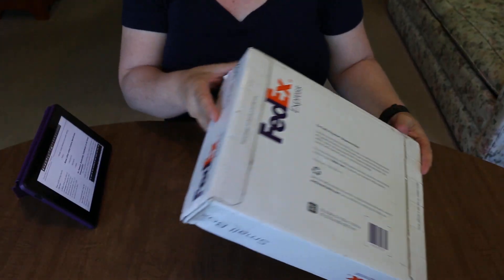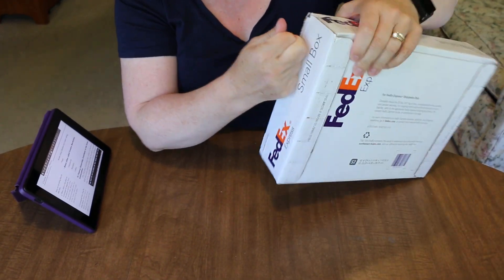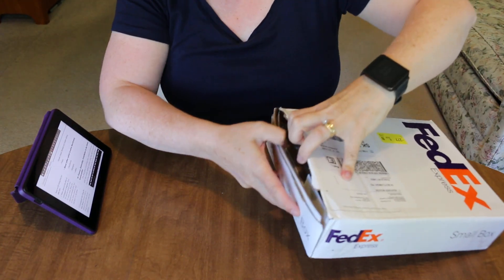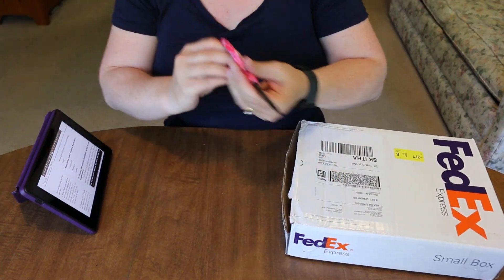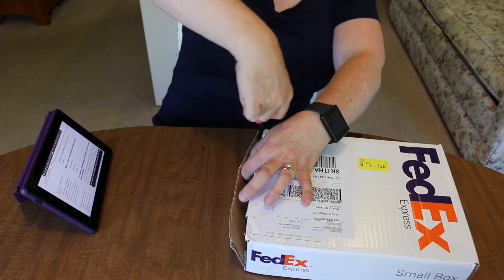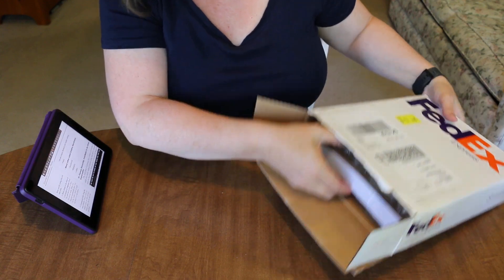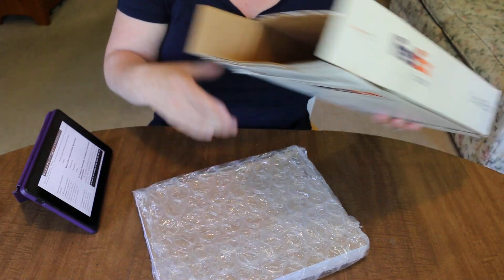So it comes in a FedEx box and on the end there's a pull tab, which I'm hoping works and does its magic. There it goes — this is pretty cool. I have my non-stick Teflon scissors so the packing tape is not going to bother my scissors. And there we go, I've gotten it out. It's got bubble wrap to protect the document.